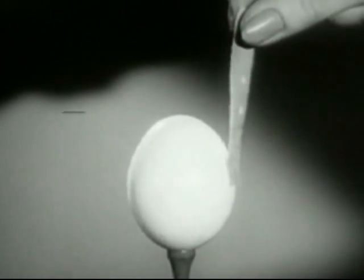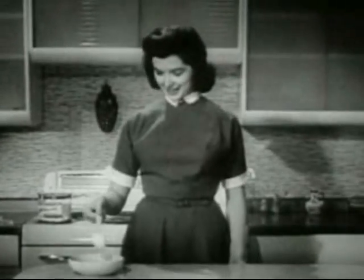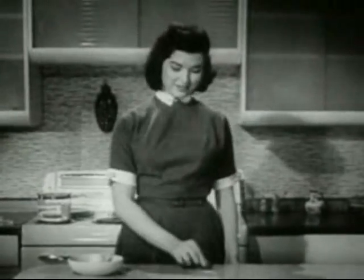The Band-Aid Plastic Strip lifts that egg right off its ass. No need to put your hand in boiling water anymore — use a Band-Aid to boil your eggs. Boiling eggs hurt so much less now that I use Band-Aids to take the eggs out.